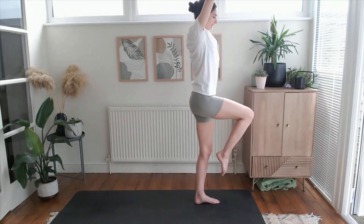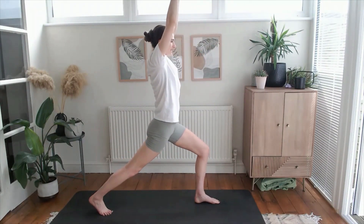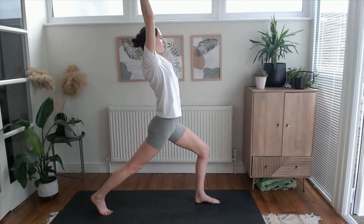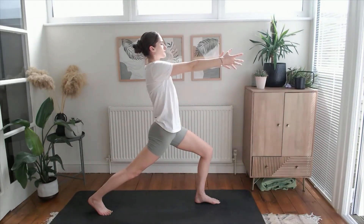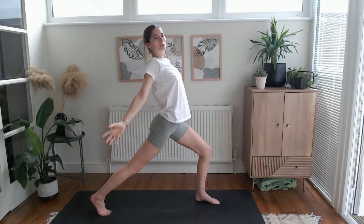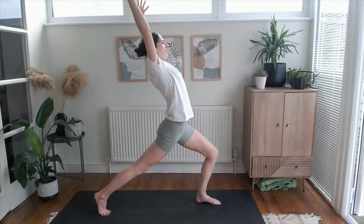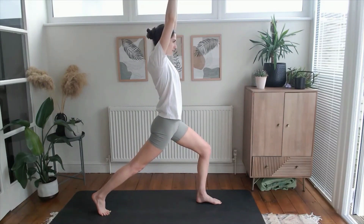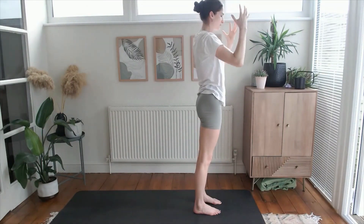Exhale, step back to a high lunge — embrace those wobbles, see how slowly and lightly you can place that back foot down. Inhale lift up through the toes, through that front leg. Exhale, circle your arms back as you ground down through the legs — nice bend through that front knee, soft and slow circles. Inhale little rise, exhale lead with the chest, arms fall back behind you. Embrace those wobbles. Final round: inhale, exhale open up, ground down. Inhale lift your hands to the sky, weight into the front foot, step the back foot to meet the front, nicely placing your foot down.